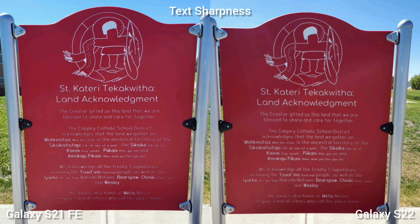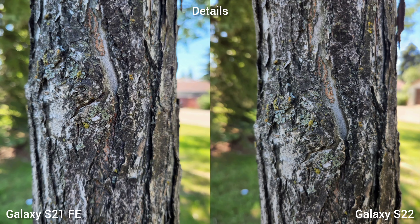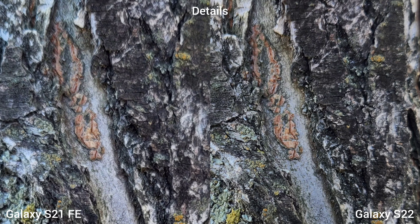Next is text sharpness, and both phones are bitingly sharp. The real difference is in the details — if we zoom into this photo, the 50MP main sensor of Samsung Galaxy S22 will give you a sharper and more detailed photo when zoomed in. Moving to 4K 30fps selfie video, this is where the S21 Fan Edition loses the battle in 4K — it's a little shaky — while Samsung Galaxy S22, being the more expensive and latest, delivers the smooth performance we expect.